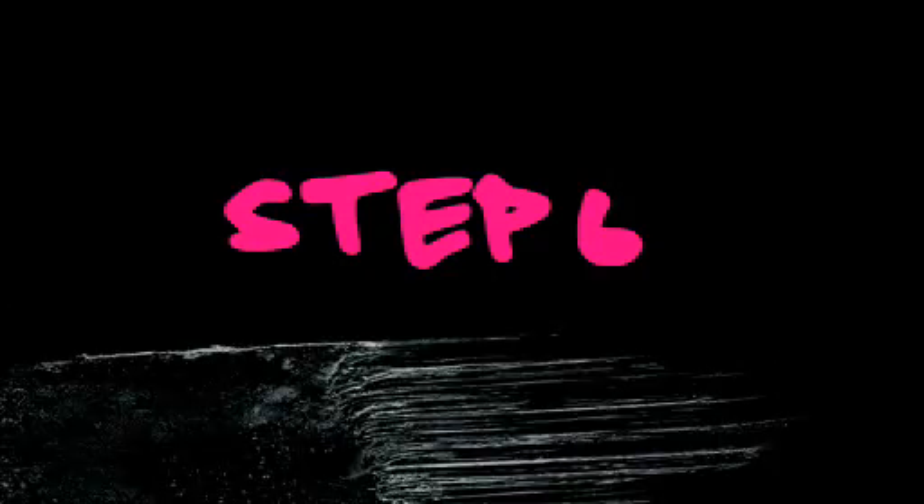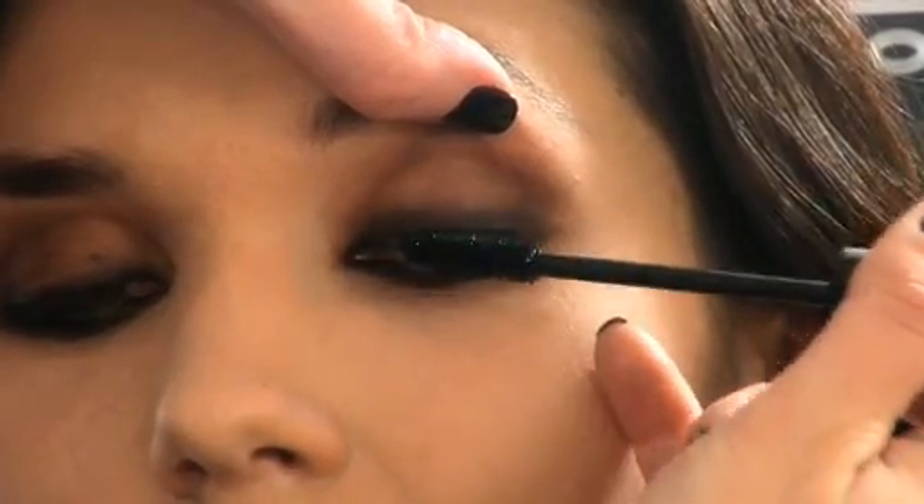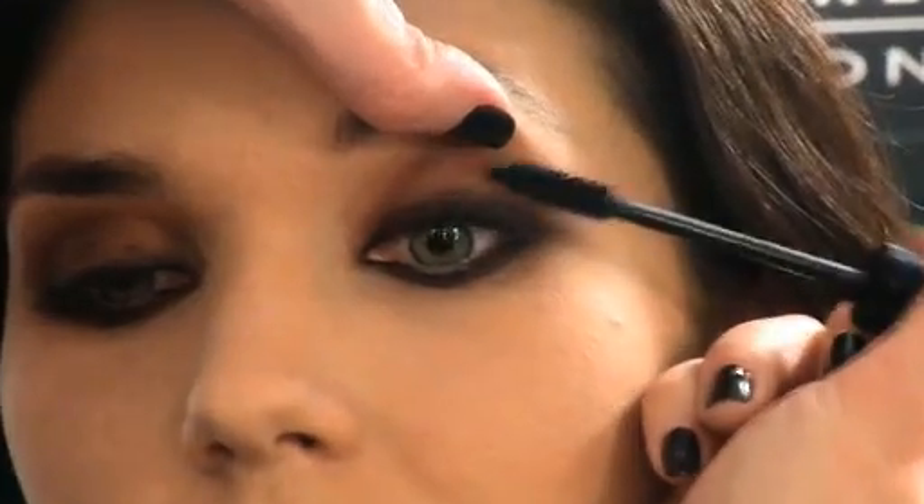Now we're moving on to eyelash curling to lift all lashes, and this is the perfect prep for our mascara. Make sure you get on the tops of the lashes — this gets rid of any eye shadow that's fallen — and then follow through, scissoring up with your mascara. And there we go — there's one Joan Jett rock and roll look for you.